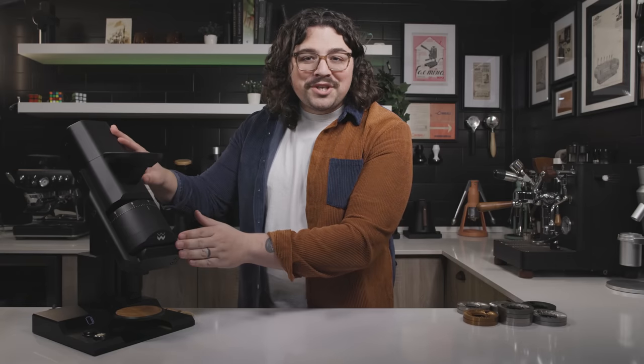What's up everyone, Lance Hedrick here. Today we're going to take a look at the Hubble Space Telescope — I mean the Weber Workshops EG1.